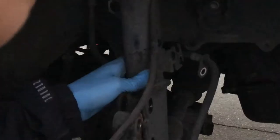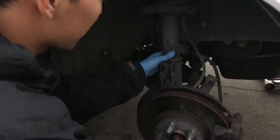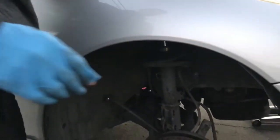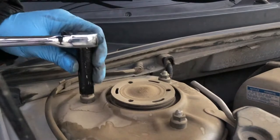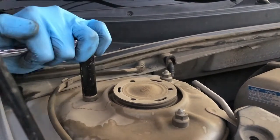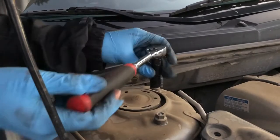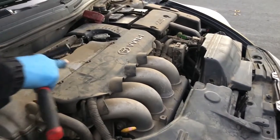So now all that's left holding the shock up are the three bolts up top. These three bolts are 12 millimeter bolts. Excuse the engine bay — we still haven't cleaned it.